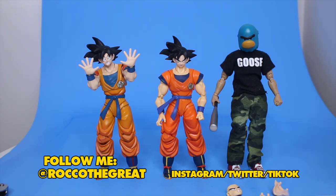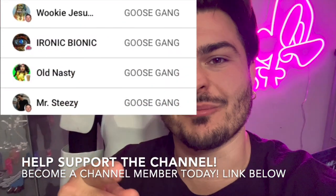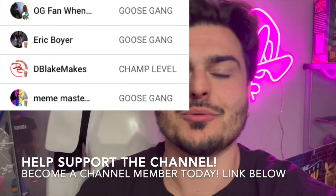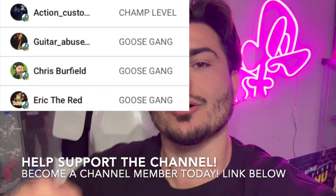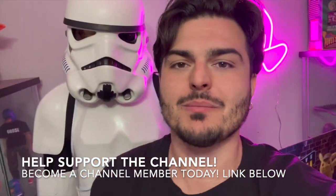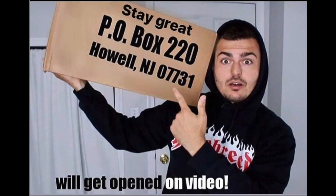Shout out to all my channel members — the Goose gang is in the chat. Thanks for watching guys, this is Rock with a great — leave a comment, leave a like, and I'll see you in the next video. Shout out to all my channel members — you guys are amazing and help support the channel. You get exclusive content and monthly gifts I send out for free. The link is down below to join. Also, I just put up brand new stuff on my merch website — link is always down below. I have a PO box where everything gets opened in its own video.